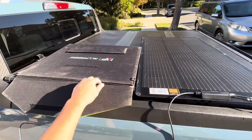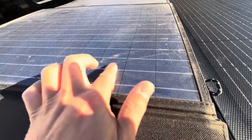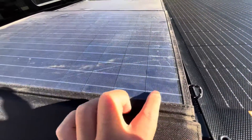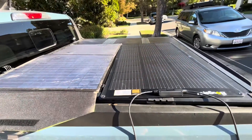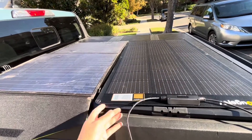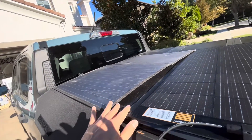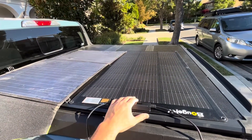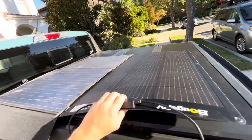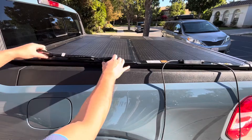Comparing this fiberglass panel to a portable panel I have: the portable is some kind of plastic material, while this fiberglass is definitely more scratch resistant. They're basically the same size for a 100-watt panel. The funny thing is I could probably use the BougeRV panel as a portable panel too until I decide where to permanently mount it — you can just slide it on top of something.